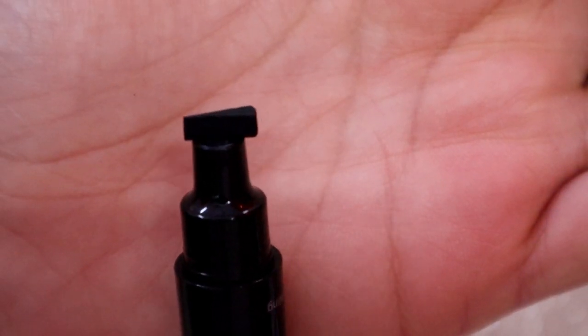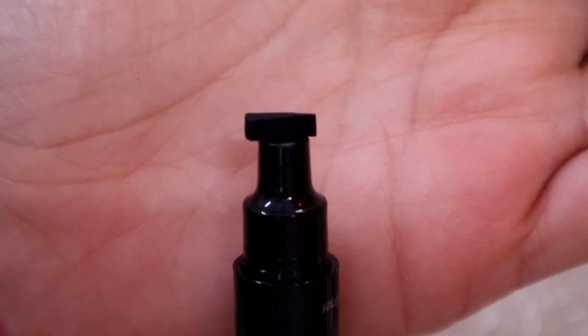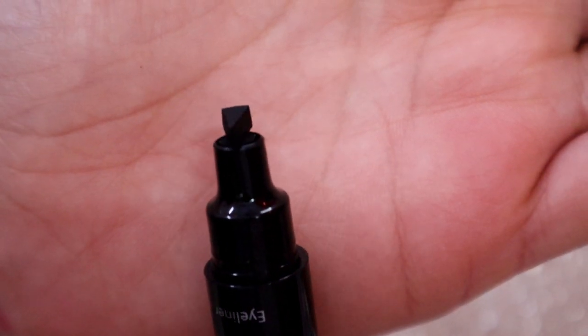If we look at the stamp end, you can see how precise the stamp is. It's a very fine design, which is enough to give perfect winged eyes.